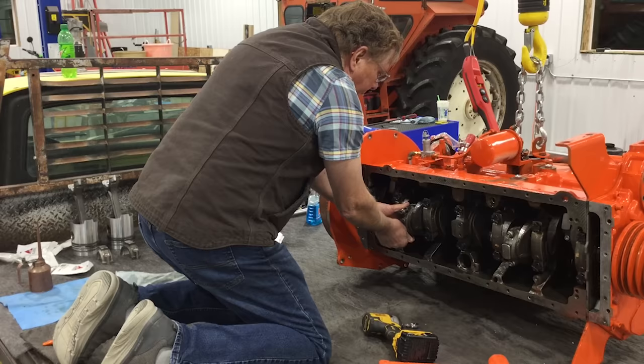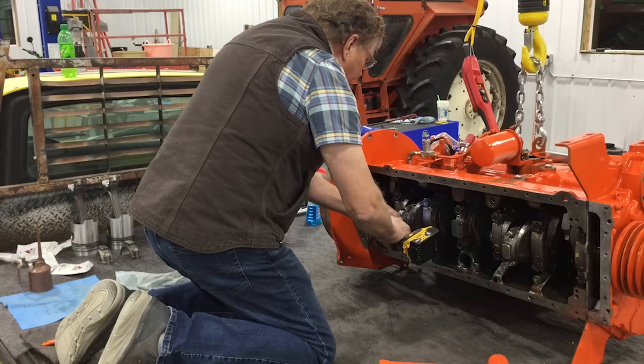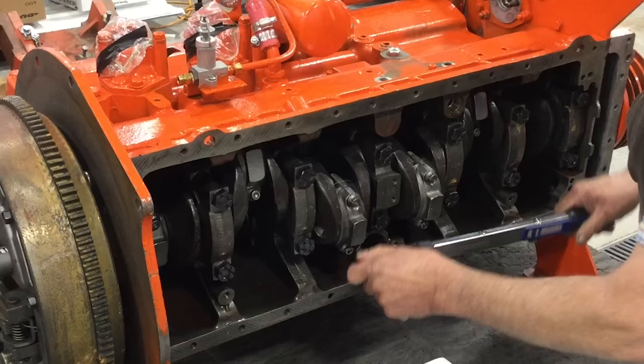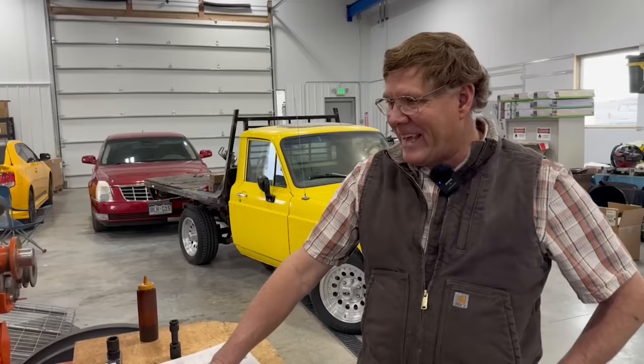So that covers the bottom end — the crank wasn't touched, the rods weren't flipped, and the front cover wasn't removed. A minimal amount was done here. Had this been a customer's motor, it might have been torn down further, but on his own engine he felt confident. Hopefully we won't be doing this again next year as a yearly pre-farm routine.